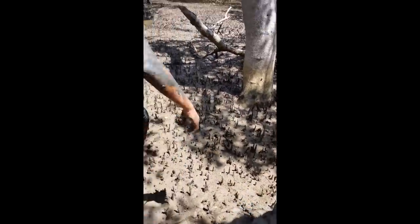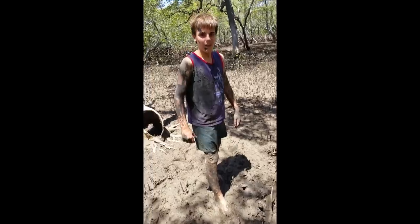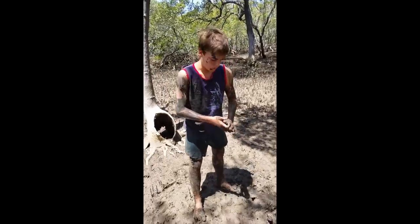You chop him in the bucket, straight in there. I'll be right back when we're done. G'day guys, we're back again, just found a mud crab — typical place to hide.